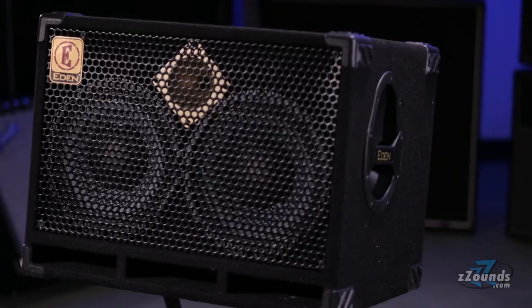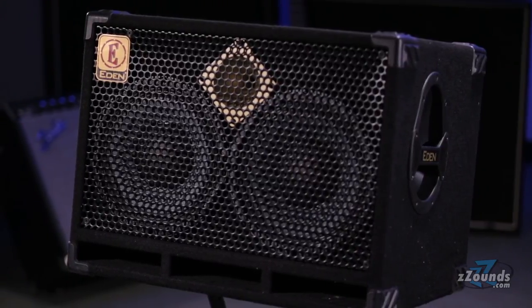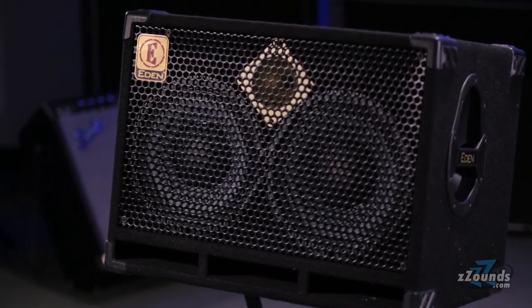With incredible tone and power handling, the Eden D210 XST is packed with impressive features for its size. This cabinet is perfect for players looking for a high performance portable rig.